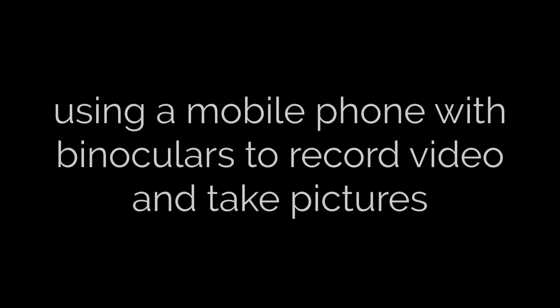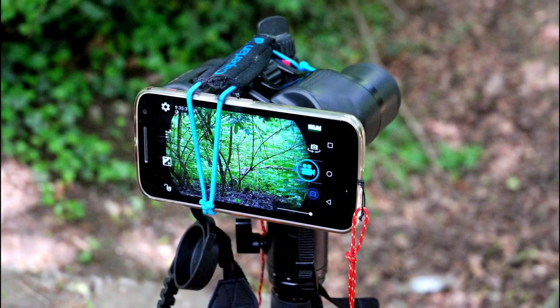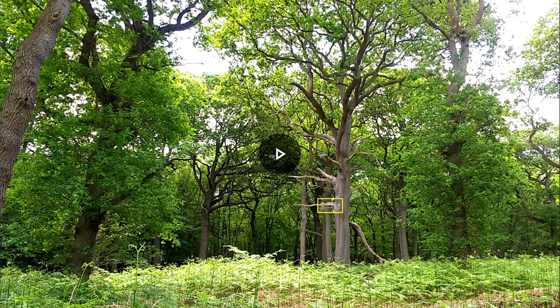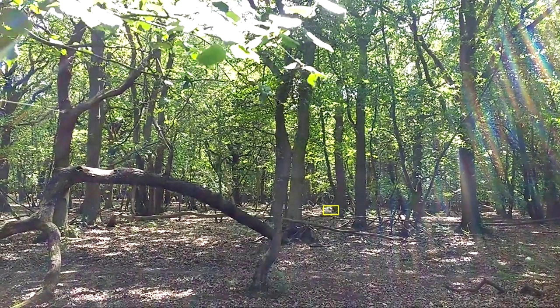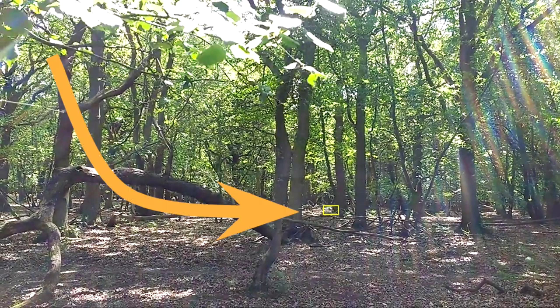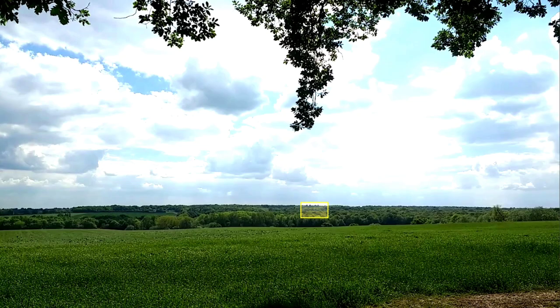In this edition of the Nature Recorder, we're going to be using a mobile phone with binoculars to record video and take pictures. This is more of a teaching session with plenty of examples. To illustrate the start and end point, the full screen is the mobile phone photo, and the little yellow rectangles in these four examples are the zoomed-in phone on the back of binoculars. Notice the huge difference.